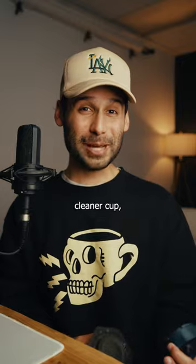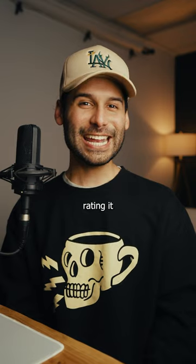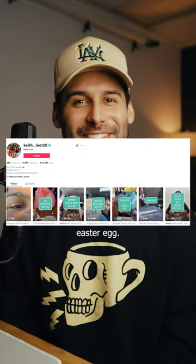Plus, if you want a cleaner cup, you can add a paper filter and you're golden. I'm rating it an 8.5 out of 10, and that is a Keith Lee Easter egg.